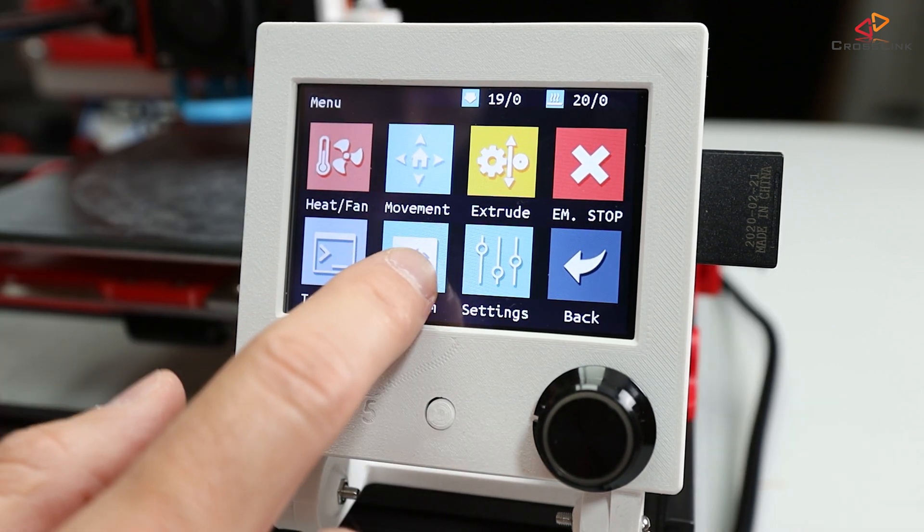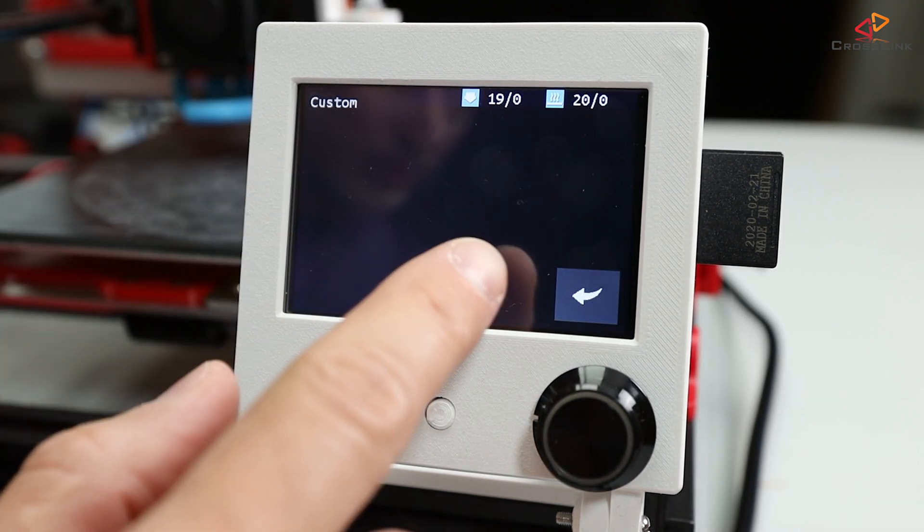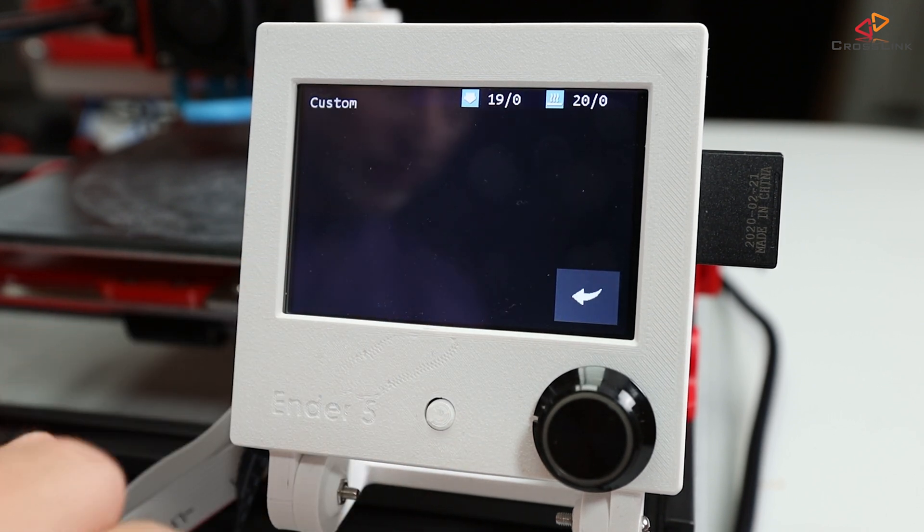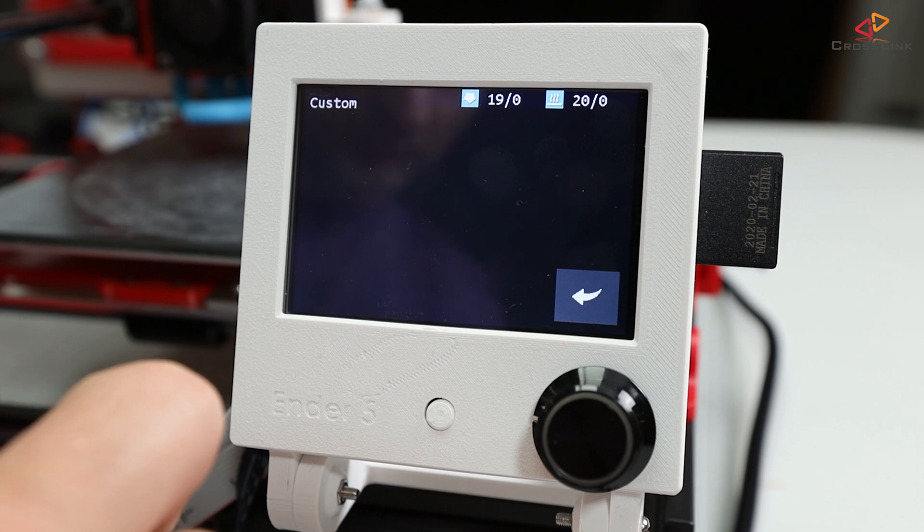One thing in particular I'd like to show you is the custom menu, which is currently empty. That menu can hold custom actions to send gcode commands to the printer and have a unique named entry for each of your custom actions. So let's find out how to configure that custom menu and other settings for the display.